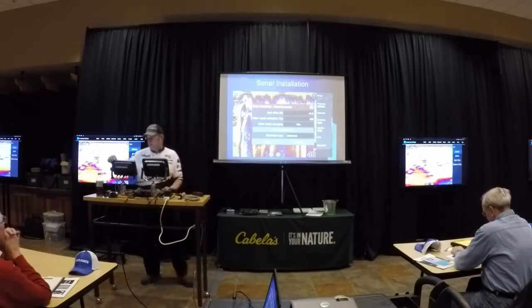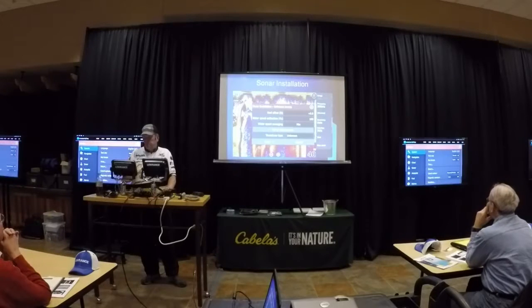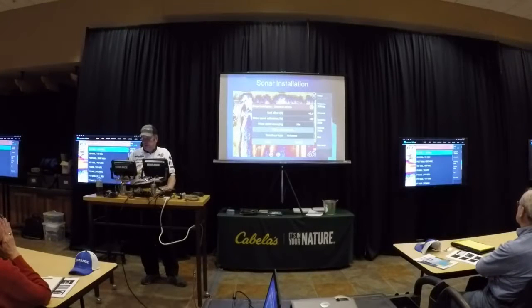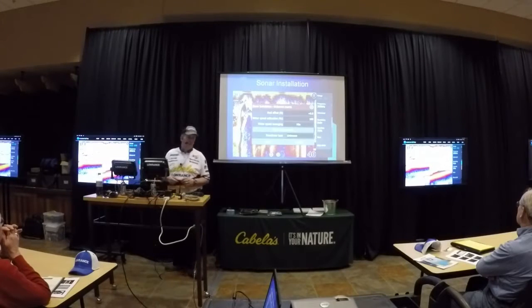Jim was talking about buying an HDI transducer for a Gen 3 because he just wants some downscan and sonar. So if I go down here, I see HDI — HDI 83, that would be what he would enter there. And there are some numbers here as well.